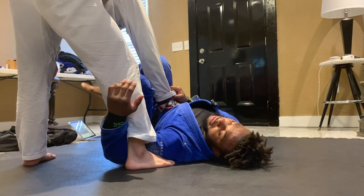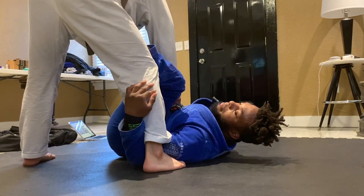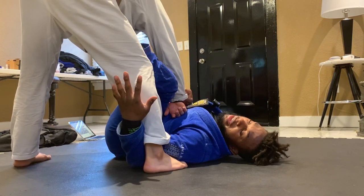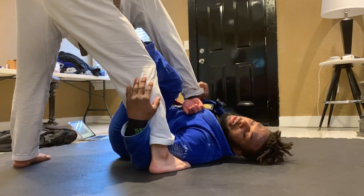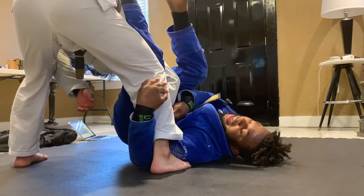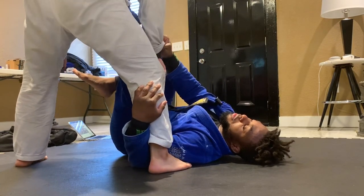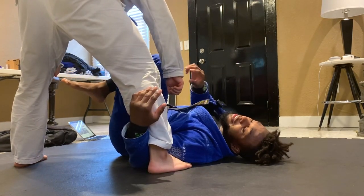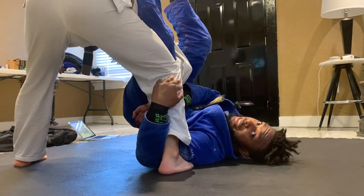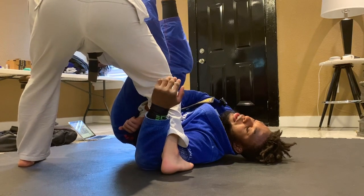My number one attack is gonna be an omoplata. I can bring my hips off the mat with the foot on his arm and the foot on the hip. The most important thing is hiding that arm into my hip. I bridge my hips off the mat, bring the foot that was on the hip to his back, and compress his hand into my hip. When that foot is on his back, stay heavy — if you relax and posture back he's gonna rip out. Hide that hand right into your hip because if he tries to posture up I can drive his arm into my own leg so he has less power.